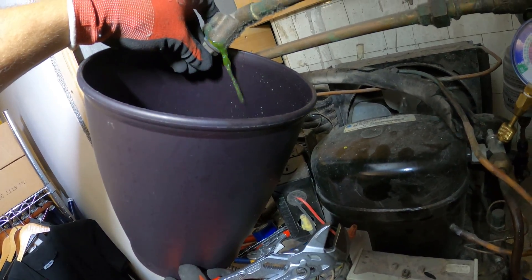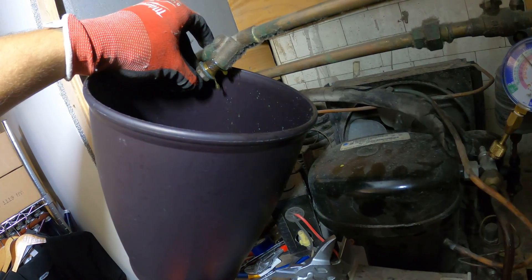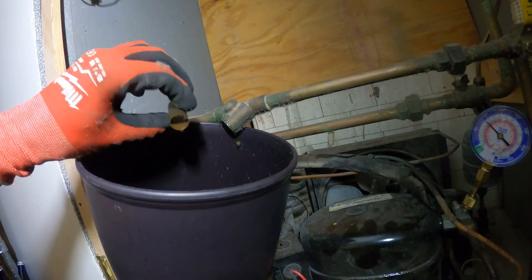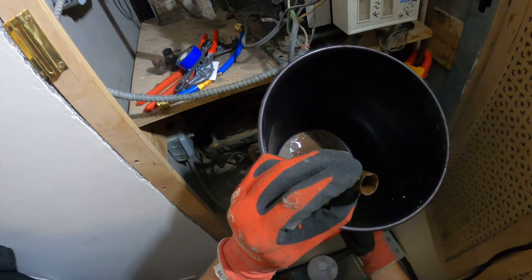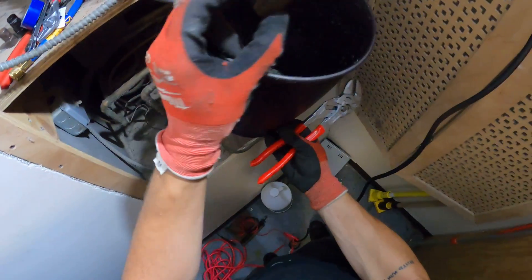That wasn't cool. We got a bunch of mud in this strainer. Let's clean this up.